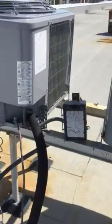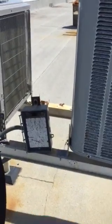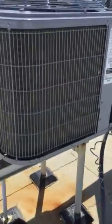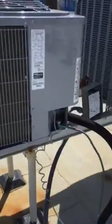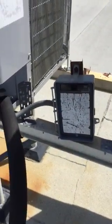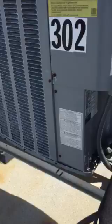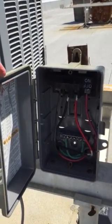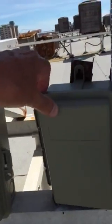This air conditioning unit on 202 — the air conditioning disconnect is going to need to be replaced. And then on 302, you look in here, it's missing the insulating barrier, so that's going to need to be replaced.